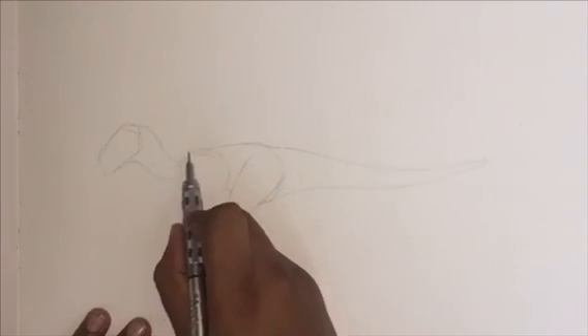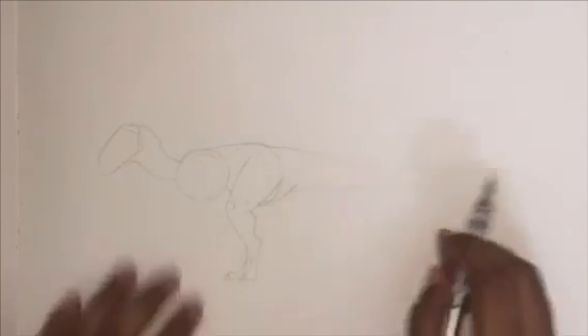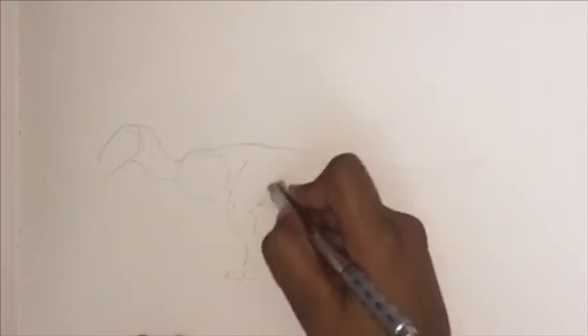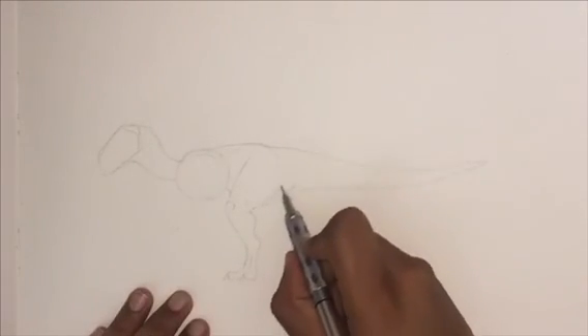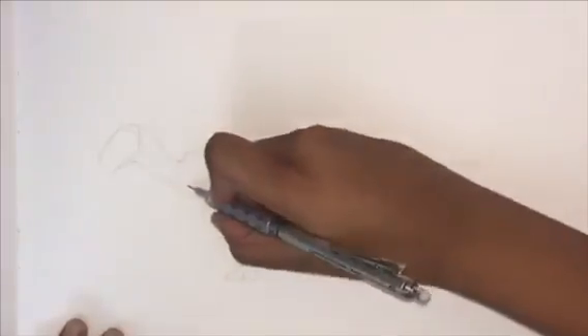We're just going to connect the two circles with a line and then join that line into the neck — you're going to see a little curve there. At the moment we're going to be drawing in the little bump at the end of the tail, and joining up with all the shadowing underneath the leg, underneath the neck, and underneath the head.